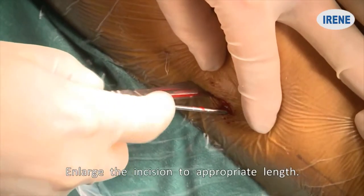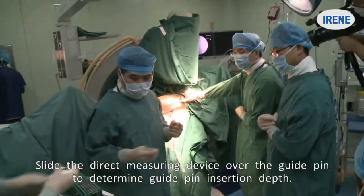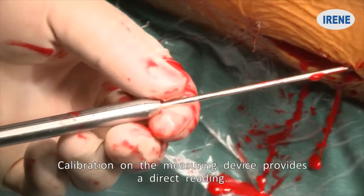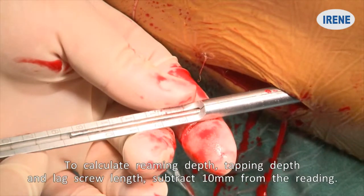Enlarge the incision to appropriate length. Slide the direct measuring device over the guide pin to determine guide pin insertion depth. Calibration on the measuring device provides a direct reading. To calculate reaming depth, tapping depth, and lag screw length, subtract 10 mm from the reading.